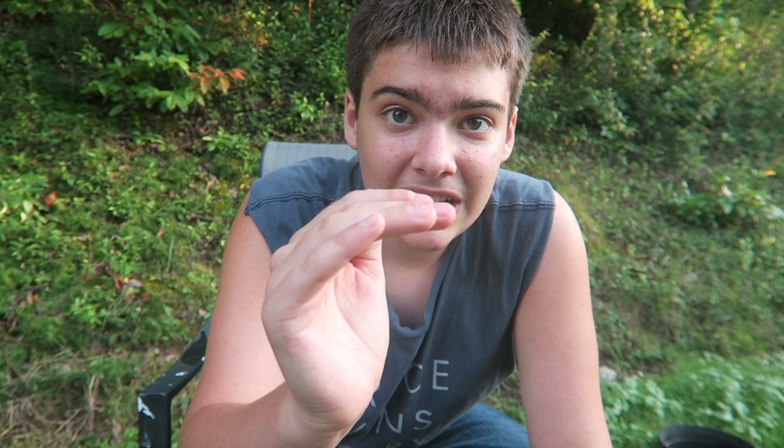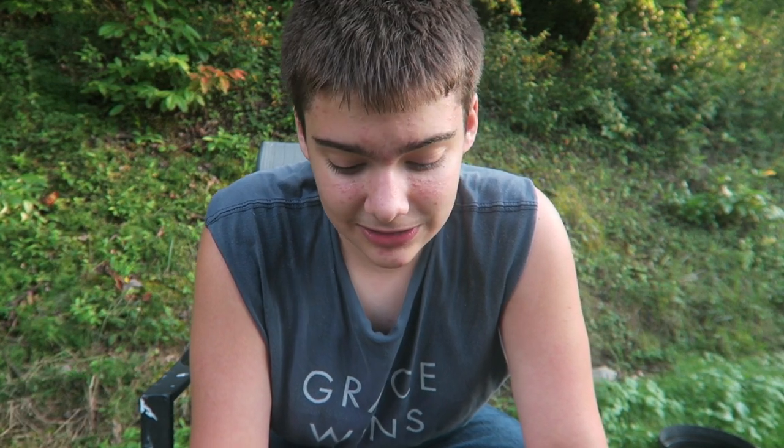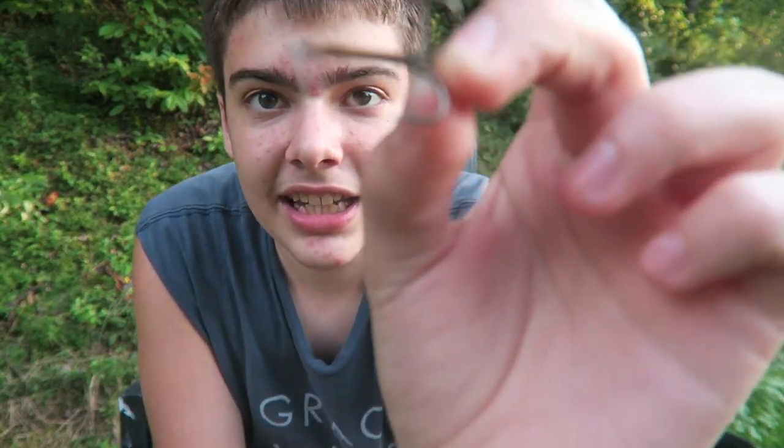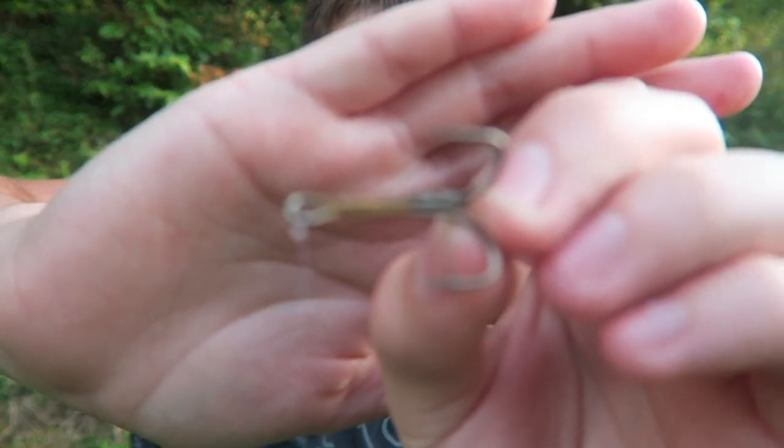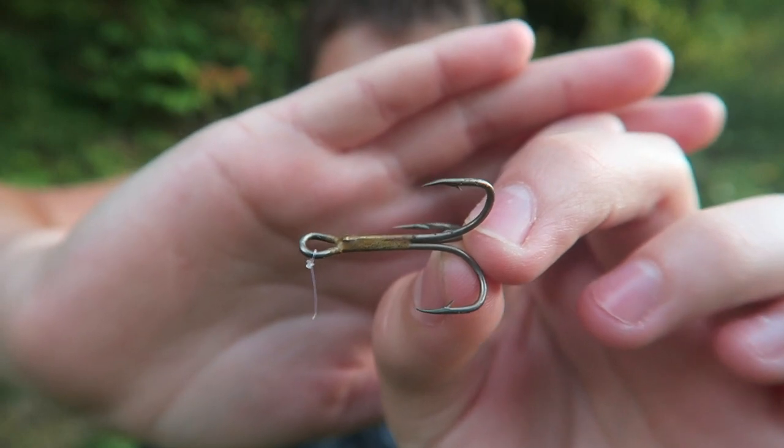There is a snapping turtle in the creek and it's scared all the minnows down to one side. I was down there fishing and I seen its head pop up out of the water. I got it on GoPro footage but I don't think you can see it because of that pipe I fished at — it was in that. So what I'm doing is I'm going to take this gigantic treble hook right here.